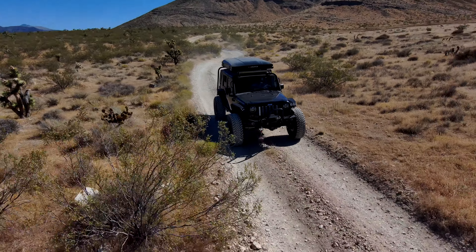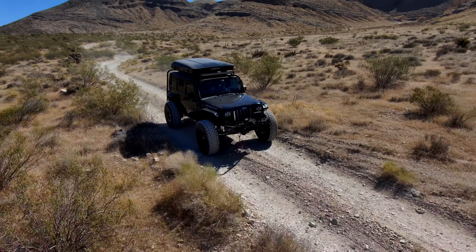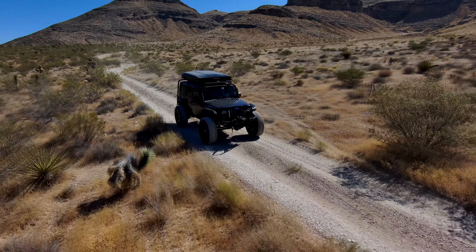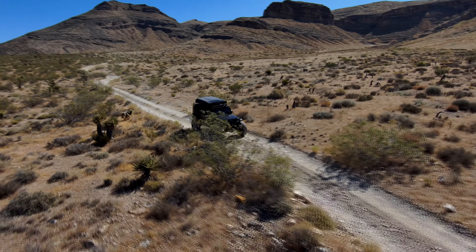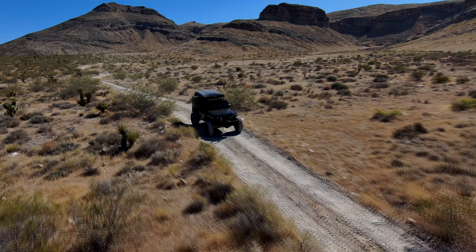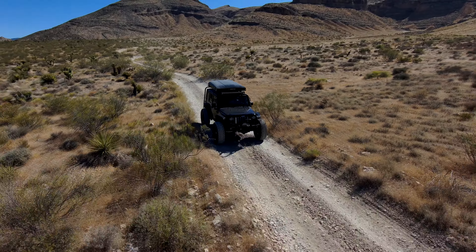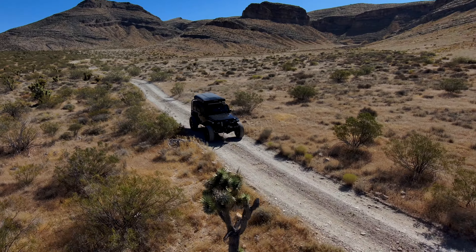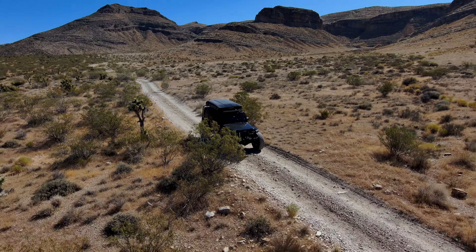I also heard rumors that Chrysler might drop the full-frame JK and go to some unibody thing, but I think the demand from Americans to have a body-on-frame with live axles was making Chrysler way too much money. That proved true when they released the JL and now the JT — they're selling a lot of them. Could you imagine if they'd come out with something like the Liberty or Comanche and tried to make that into the Wrangler with a little turbocharged four-cylinder? I don't think that would have gone over well.